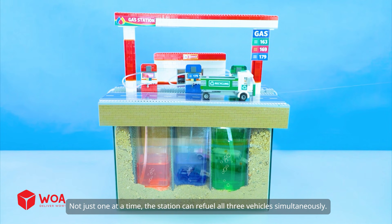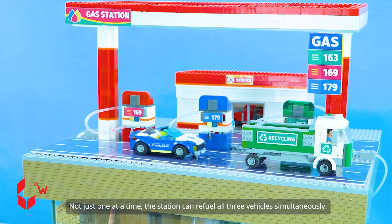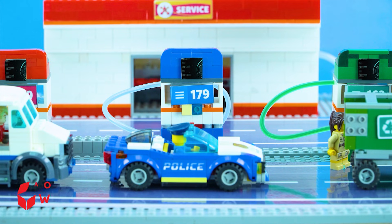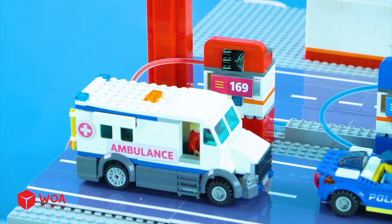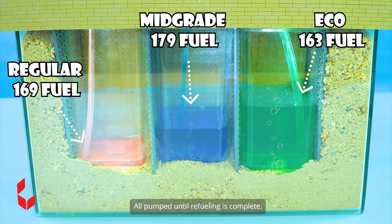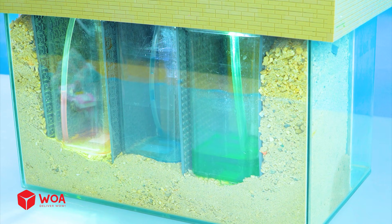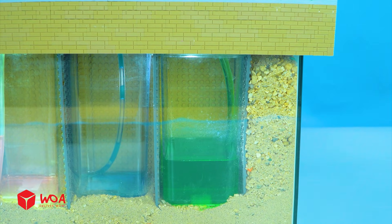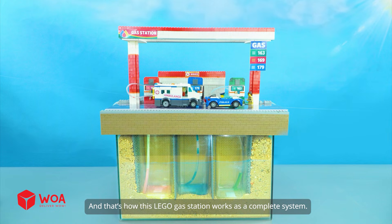Not just one at a time — the station can refuel all three vehicles simultaneously. Three fuel types for three different vehicles, all pumped until refueling is complete. And that's how this LEGO gas station works as a complete system.